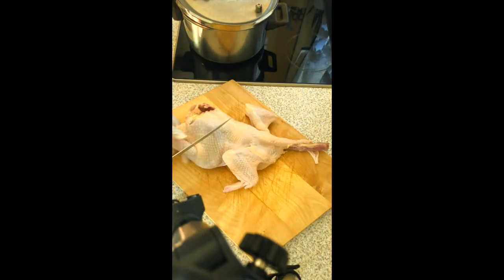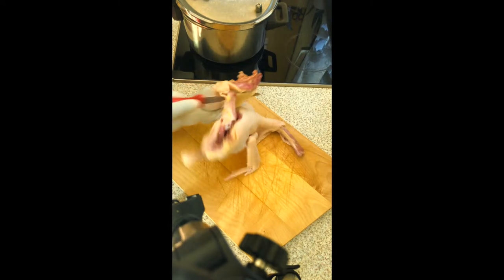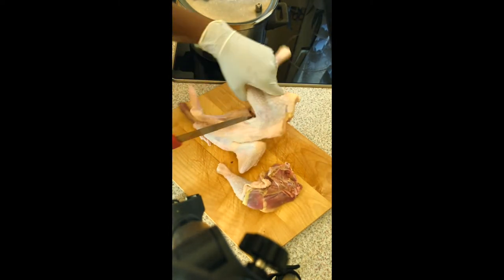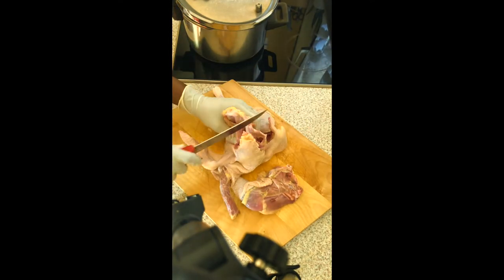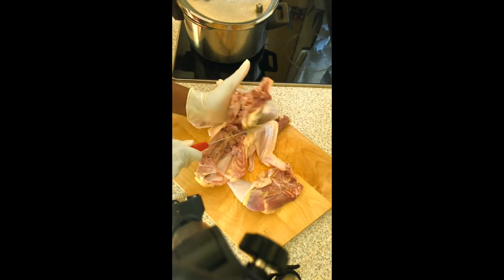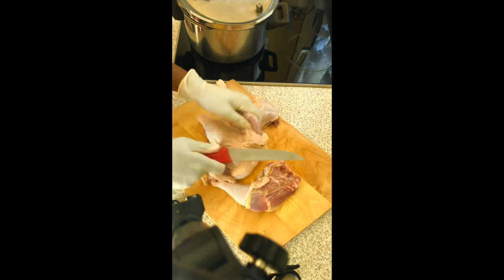Welcome to today's video! Today I will be cooking sweet chicken. As you can see, I already have the chicken here and I'm cutting it into smaller pieces using my hands — I'm not using the board because it's a whole chicken, so I'm cutting through the joints to get the pieces in the right sizes.